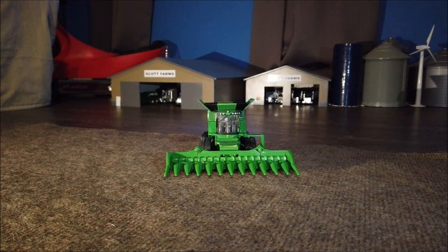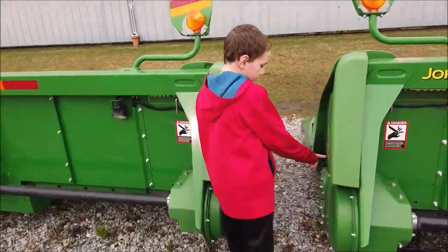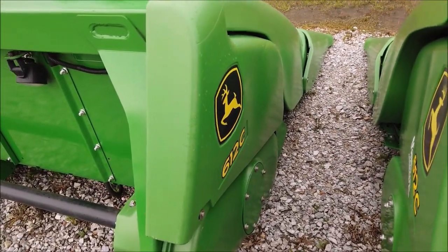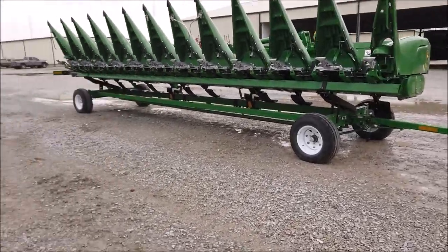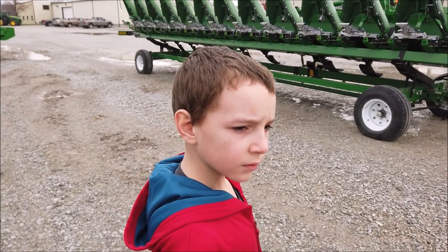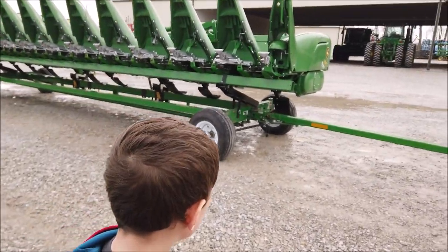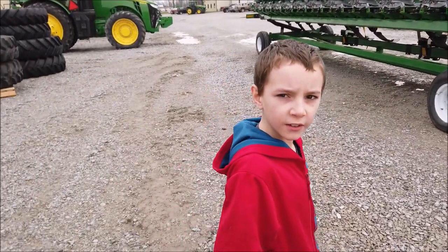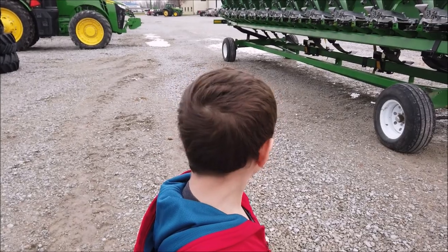The toy is a 612C — here's our old one, also a 612C. So we're into the 700 series now with the folding head. The model is the 712FC — 7 for the series, 12 for the row count, F for folding. I guess they had to add the 7 on there to bring the price up.